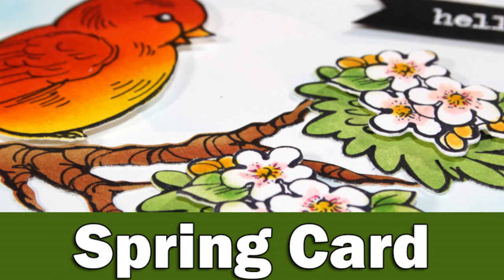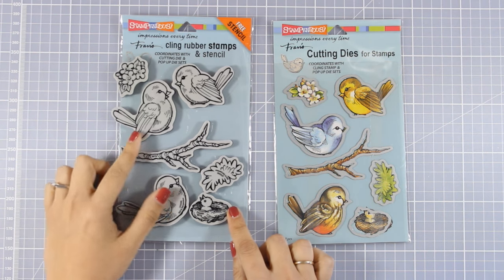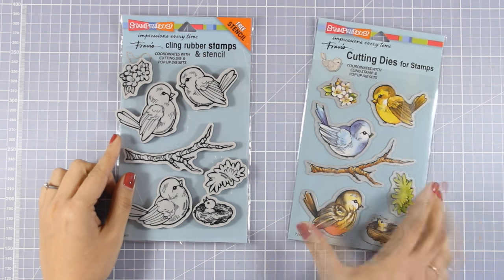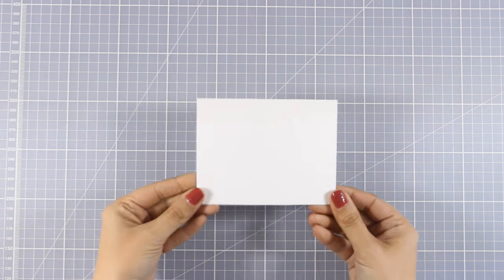Hi everyone, it's Vicky here and welcome back. Today I'm going to play with my stamps and my distress inks to create a beautiful card for spring. For my card today I'm going to use this adorable stamp set by Stampendous and the matching dies. This is called Spring Tweets.